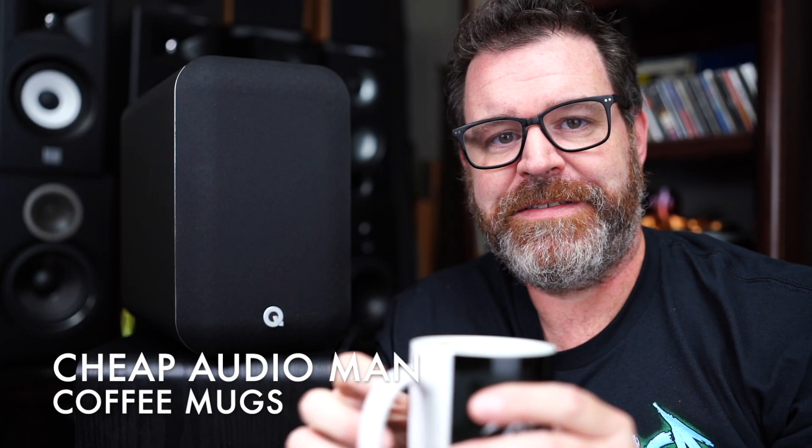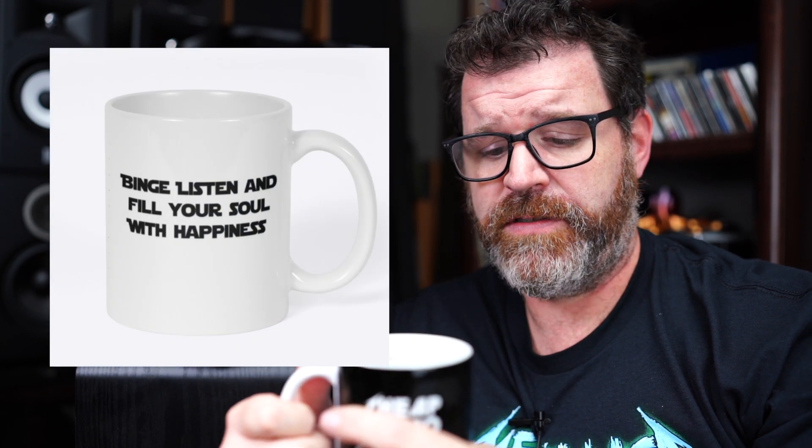Today's sponsor is Cheap Audio Man Coffee Mugs. I put together a couple new designs — we have Rocktopus, a Sith Audio coffee mug, and a couple of the old regular ones. Check them out; there's a link to all the merchandise. Rocktopus is cool because on the front you get Rocktopus, and on the back it says: binge, listen, and fill your soul with happiness.